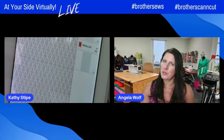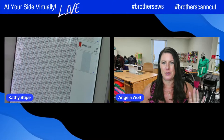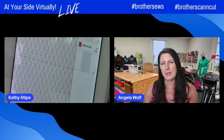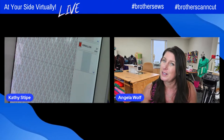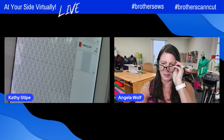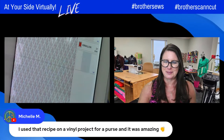Actually somebody — Michelle said she did the recipe design on a vinyl project for a purse and it was amazing! You'll have to share it to the Brother Sews Facebook page so I can see it. And tag Kathy! Tina wants to know: will Art Spira ever be a computer software program? We can put that in the wish list bucket. At this point it is not, but I did take a clip of something from Brother Sews a while back that they are looking into it. So your bug is in their ear, Tina.